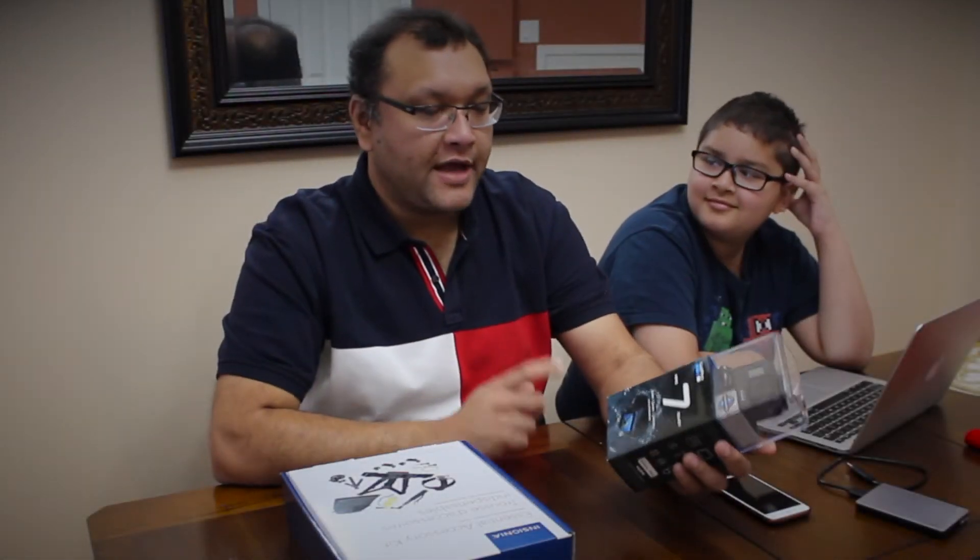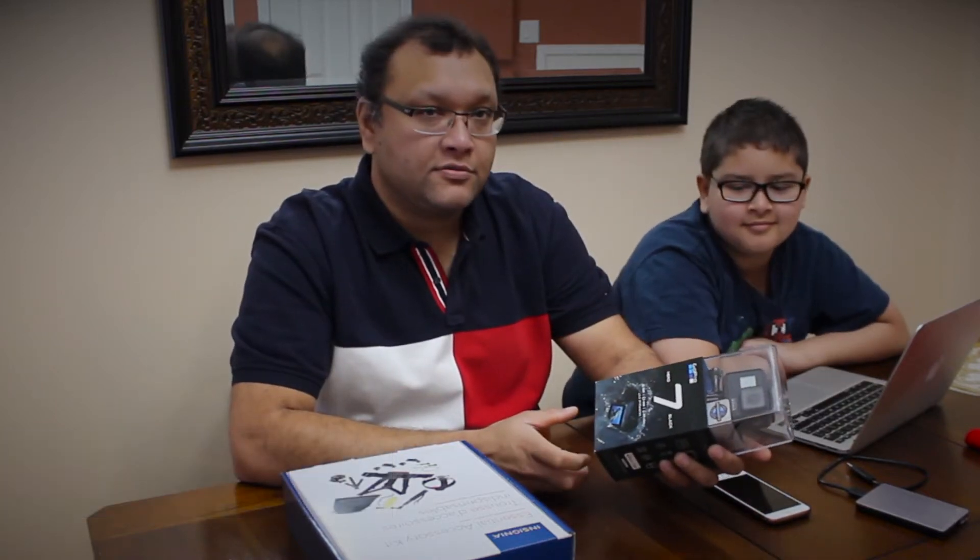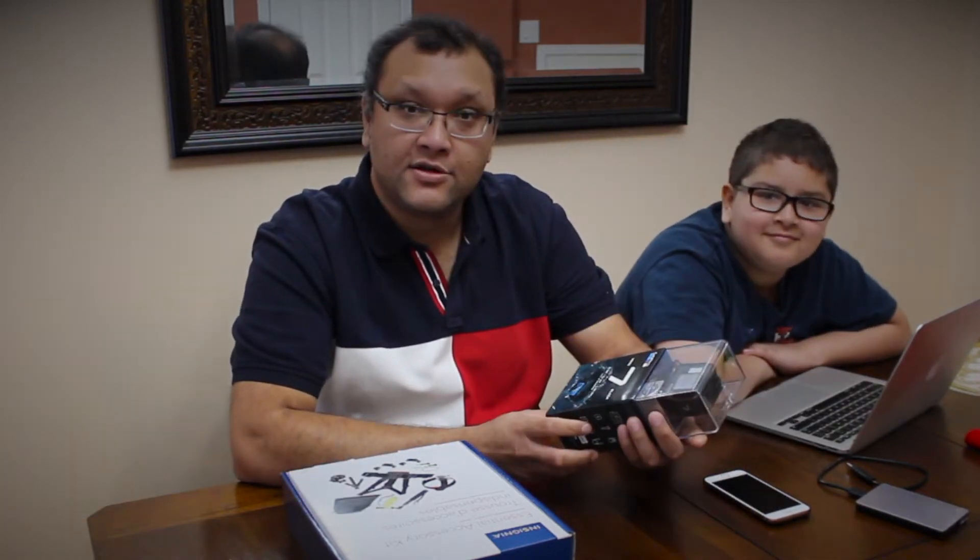Hello guys, today I bought this GoPro 7 Black. I'm gonna unbox this and want to show you what is inside this box. Let's go for it.